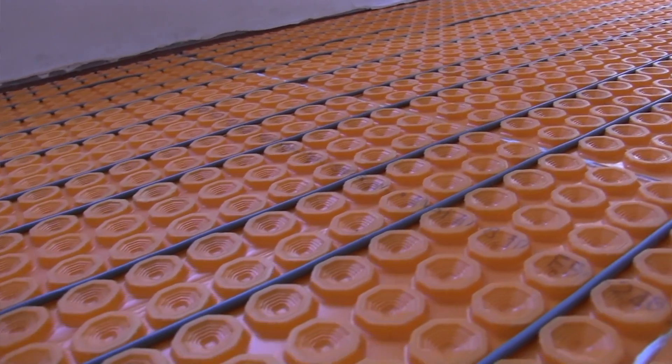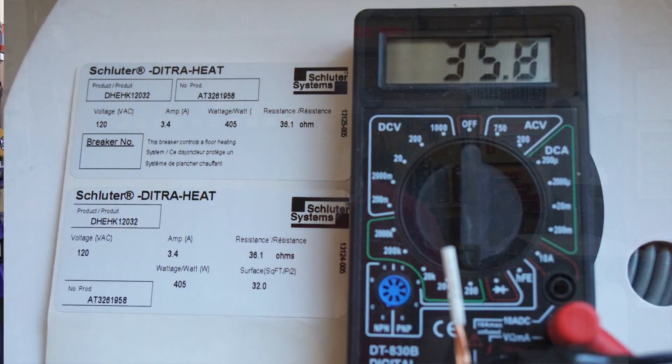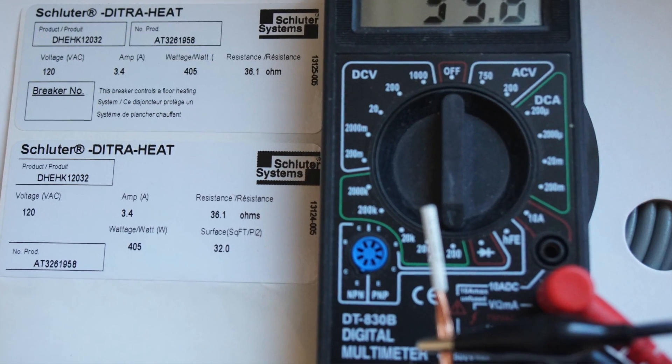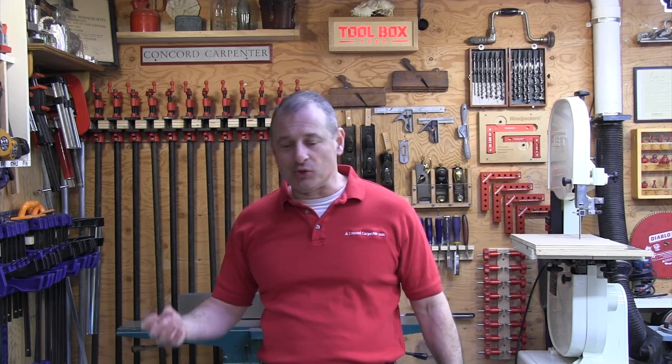The heating cables come from the factory already tested, but you will need to test them before, during, and after installation. This is important to check for any breaks or damage to the cable. You can do that with an ohmmeter — check the ohms and resistance and make sure it's correct. Here are a couple of additional tips I've picked up along the way doing these systems.